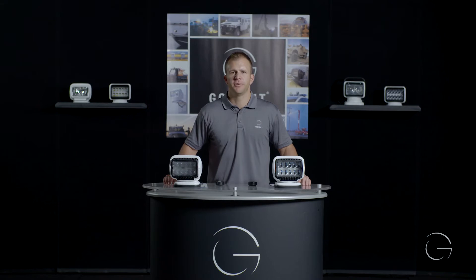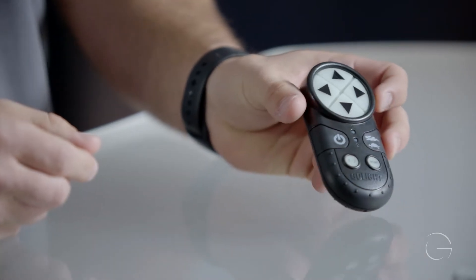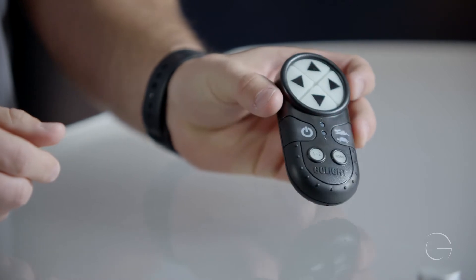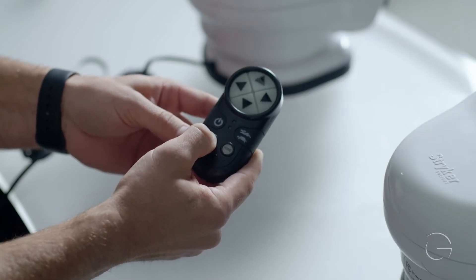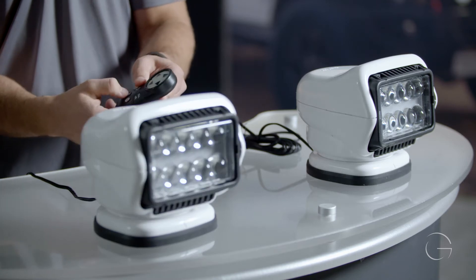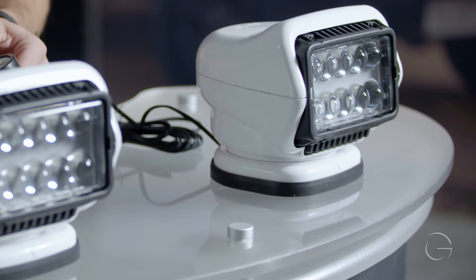In this video we'll be doing the duplication process for the Stryker ST wireless remote. Once you have successfully paired your Stryker ST remote to either one or two Stryker ST lights, you can then duplicate additional remotes.